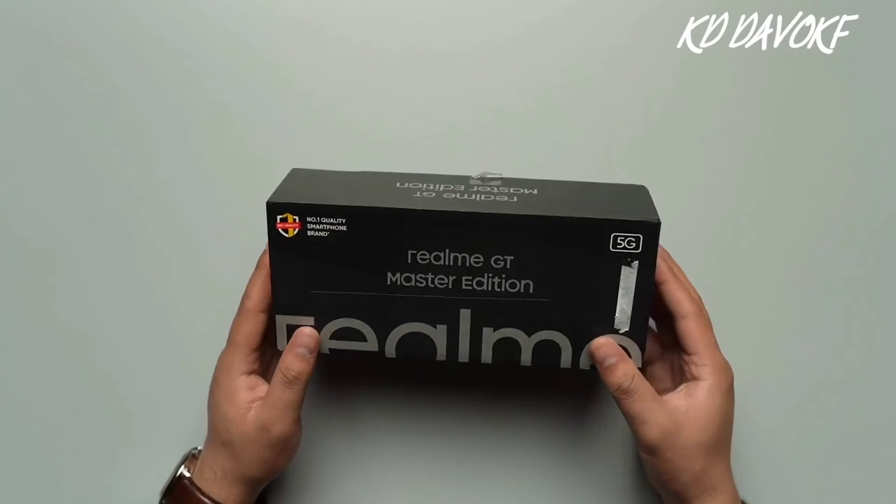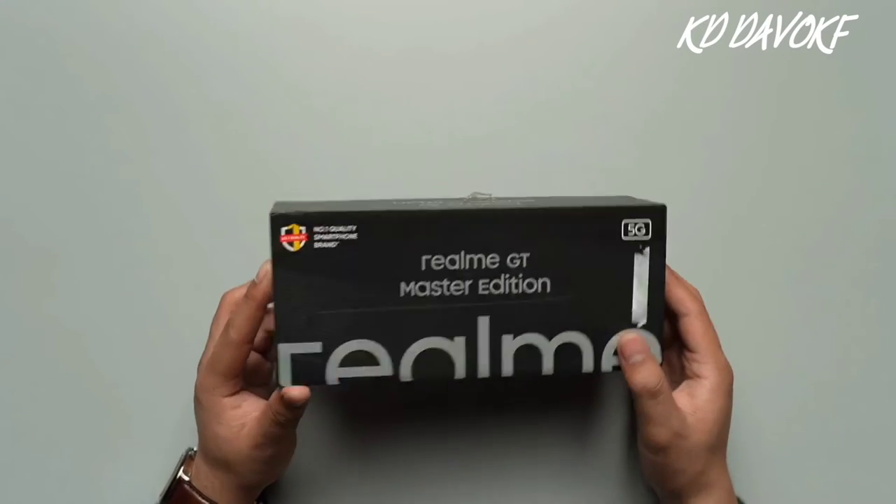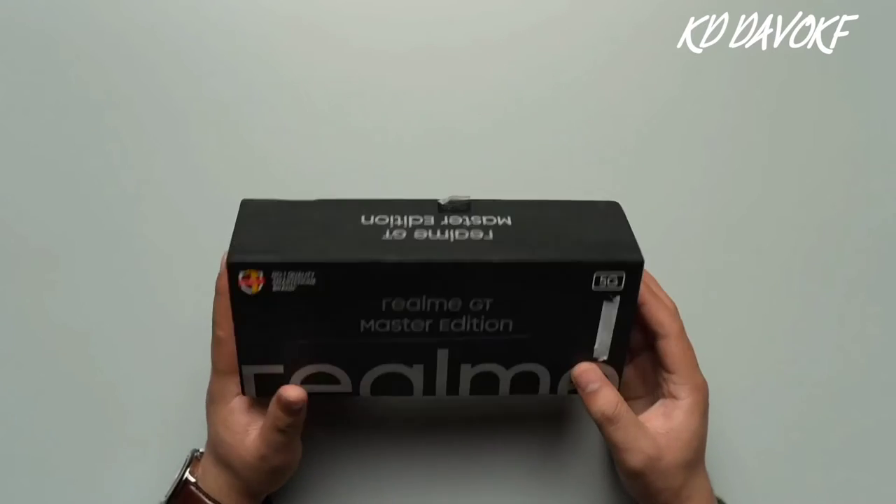Hello everyone, today we will be unboxing the Realme GT Master Edition, but before we begin, let's have a look at the box first.